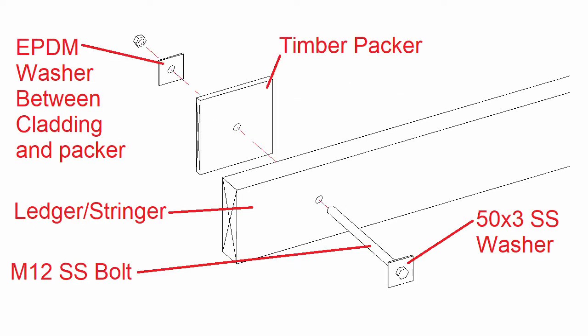For attaching a deck to the timber frame it's a bit different. There's a 12mm timber packer, an EPDM washer, and a 12mm stainless steel bolt with a 50mm square washer.